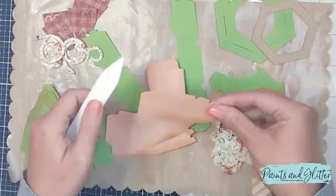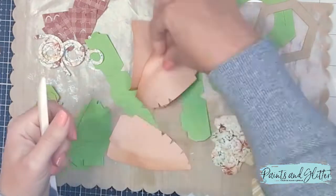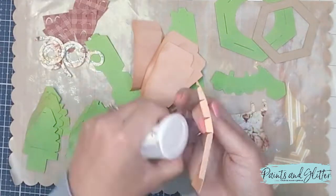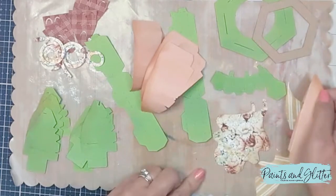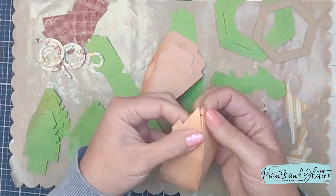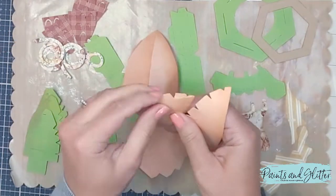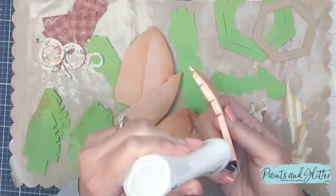I'm using Distress Oxide ink by Ranger. What I'm doing with the bone folder is going through and starting to break down the fibers of the cardstock, because anytime you fold paper you want to break down the fibers a little bit so it doesn't crack. I'm also using Nuvo Deluxe Adhesive — it is my favorite glue and I'll link it below. I highly recommend it for 3D crafts because it gives a secure bond on any type of paper or material.